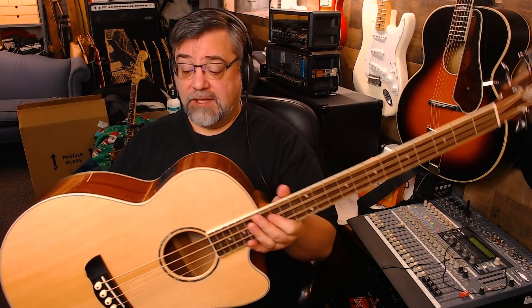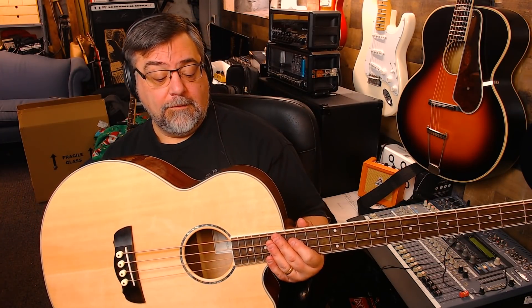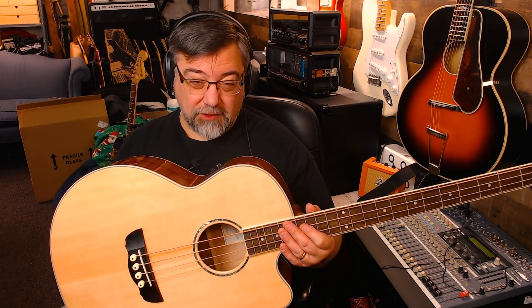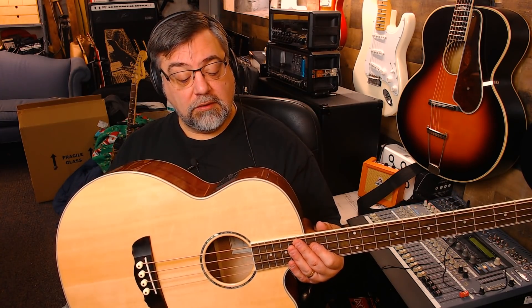All right, we're back. It had a built-in tuner so I was able to tune it. It uses a Fishman preamp system. It has bass and treble controls with a notch in the middle — so those are active: bass cut, treble cut, bass boost, treble boost. I have them set straight in the dead center.